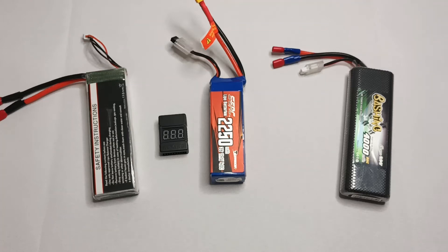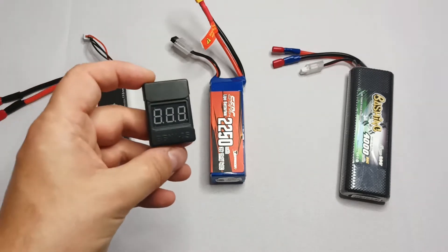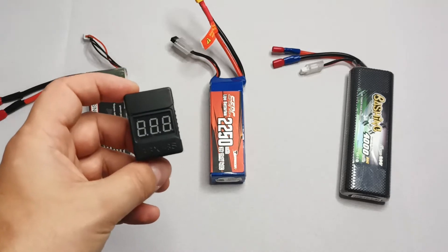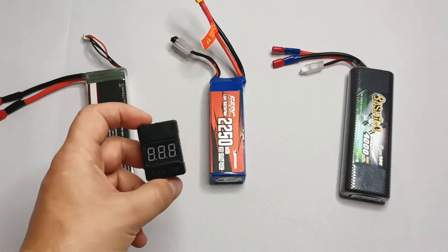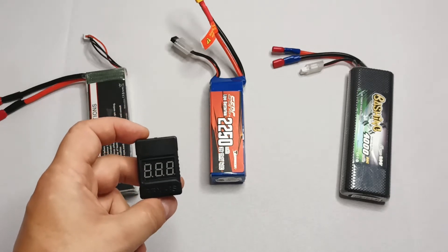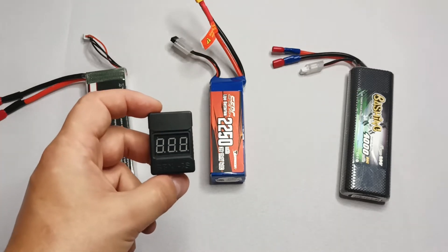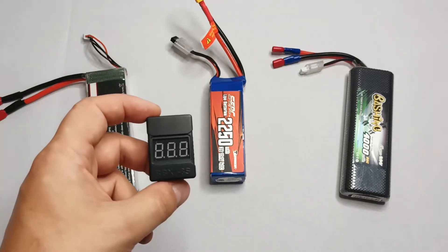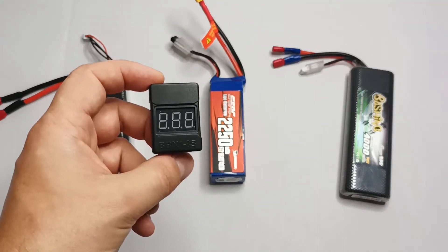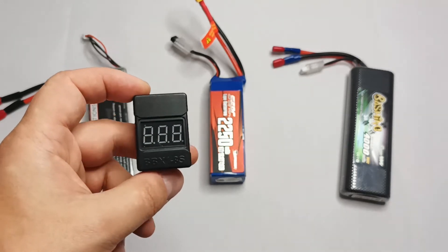Today I will talk about LiPo battery voltage alarms. This small device helps you protect your LiPo batteries from discharging. LiPo batteries are very sensitive to discharging — if you discharge them below three volts they become dangerous, meaning a discharged LiPo battery is dangerous to charge back. To avoid that, you need to use voltage alarms so that when you play with your toys you know when to stop.